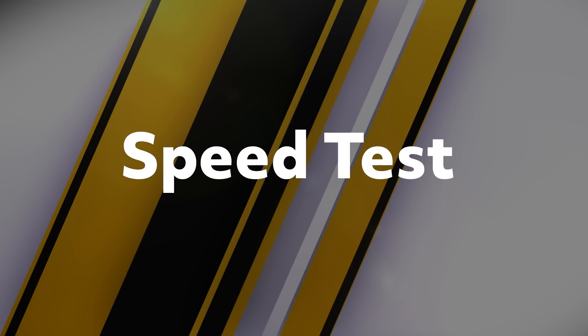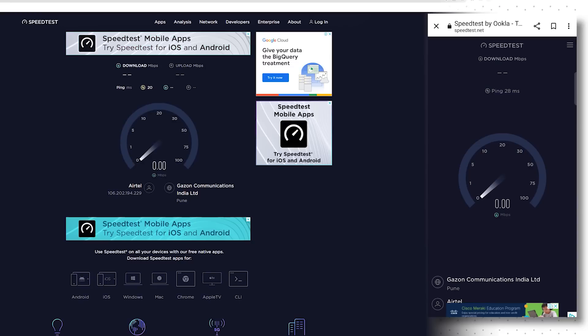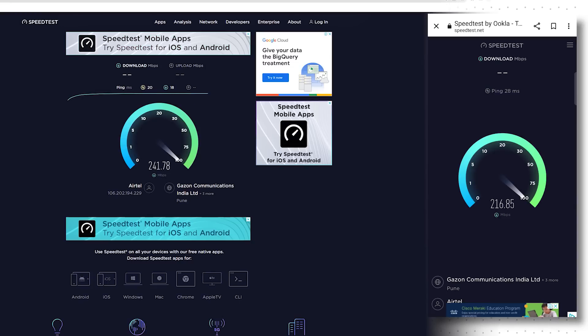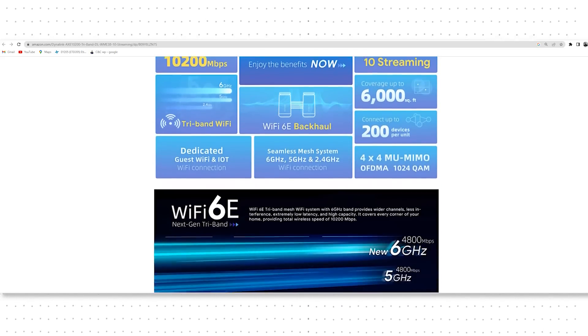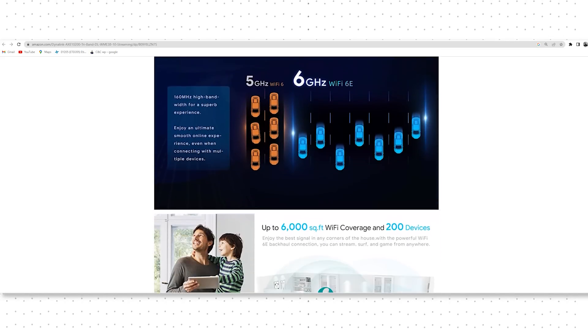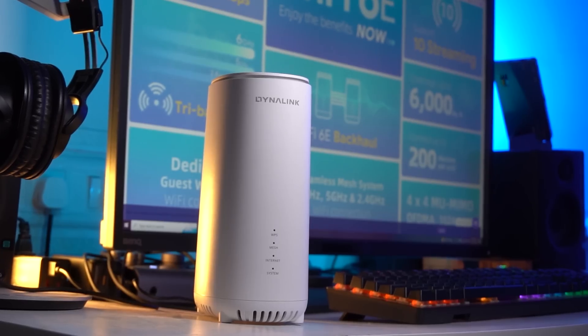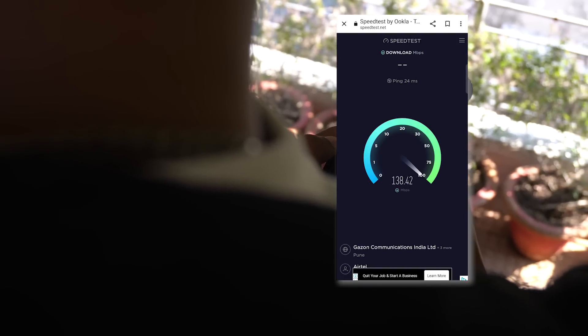Now let's do a quick speed test with both my phone and PC connected to it — and the numbers speak for themselves. This is some really great speed for every internet-related task. The brand also emphasizes low latency even if you are one floor above the router, so let's test this out. Currently, I am one floor above my drawing room where the Wi-Fi is installed — let's do a quick speed test. You can see the results; these are really some great numbers.